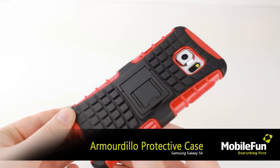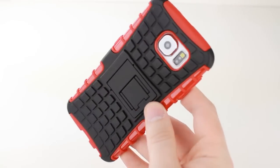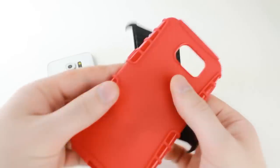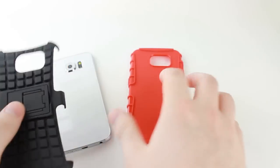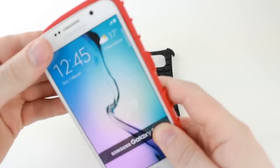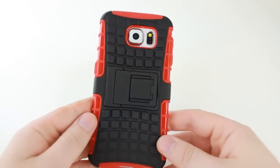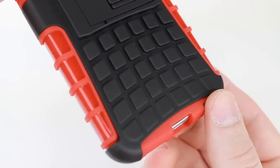Now we'll be looking at the Armadillo protective case for the Galaxy S6. This dual layered case offers excellent tough protection, which keeps your Samsung Galaxy S6 safe and secure at all times. Designed for those with active lifestyles, this case is ready for whatever you can throw at it, providing your S6 with great shock and impact absorption. The case comprises of a lightweight TPU polymer and a precisely positioned hard exoskeleton for added protection. The textured grip finish adds a unique styling to the S6 and adds extra grip too, further helping to safeguard your phone from accidental drops.